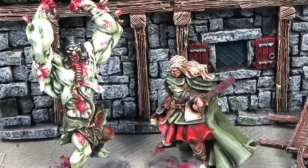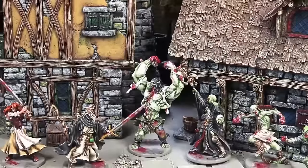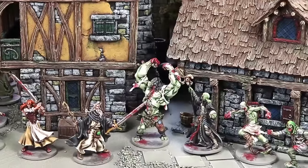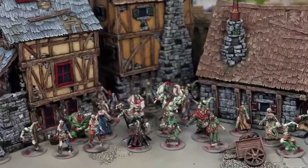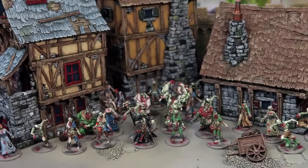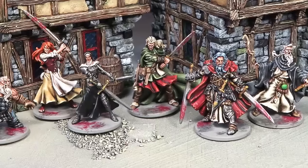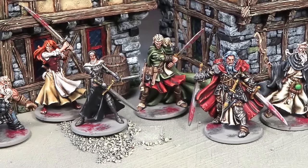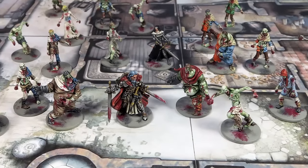It took me an evening to paint the abomination from start to finish, and now it will be the centerpiece of my Zombicide games. Make sure you check out our other tutorial videos — the zombies, the necromancers, and of course all the survivors. Enhance your gaming — play with painted miniatures. Thanks for watching.